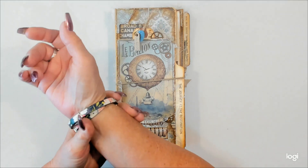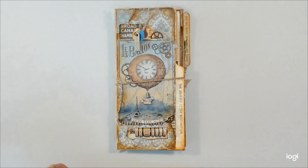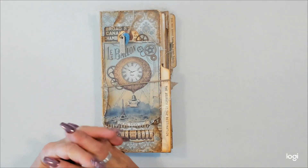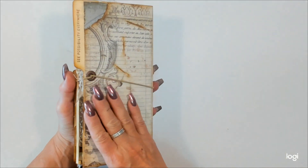Flip-flop journals seem to be the rage right now. I've done them a different way and I actually created this years ago. So I dug out my prototype, kind of resized it a little bit and made it a little bit simpler to create. So here's my version of a flip-flop journal.